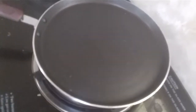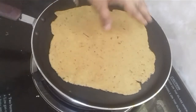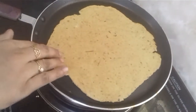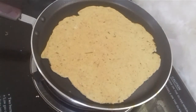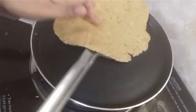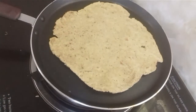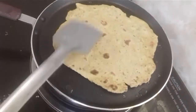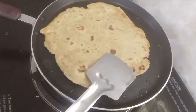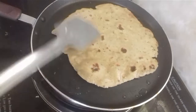We are going to make a little bit of dough. I'm going to make this round shape. I will add the shape and then add the oil.